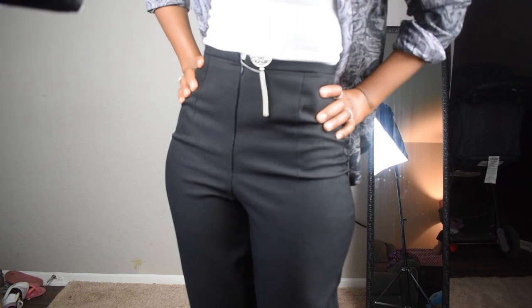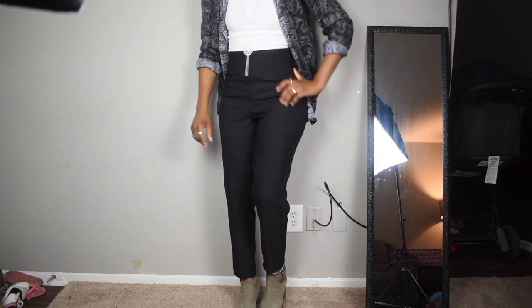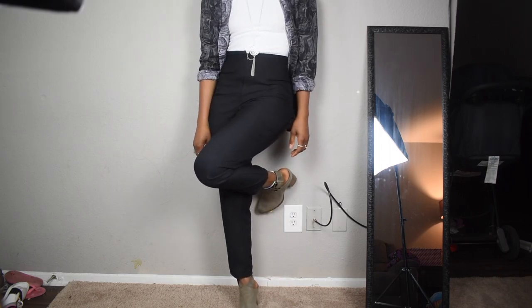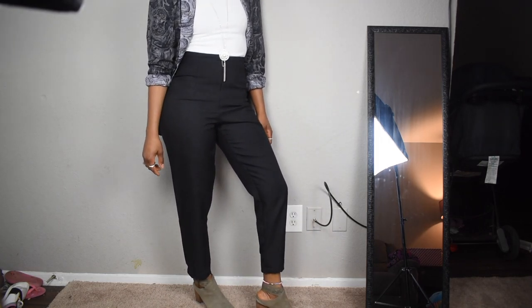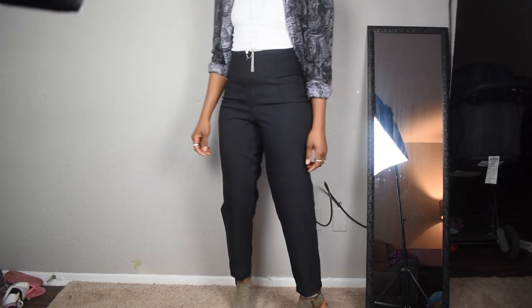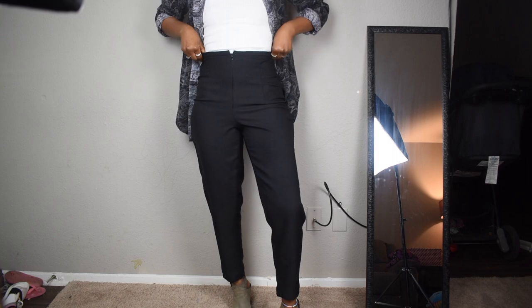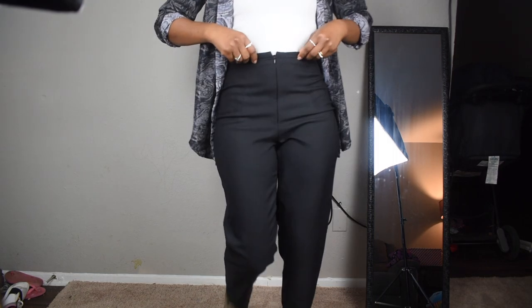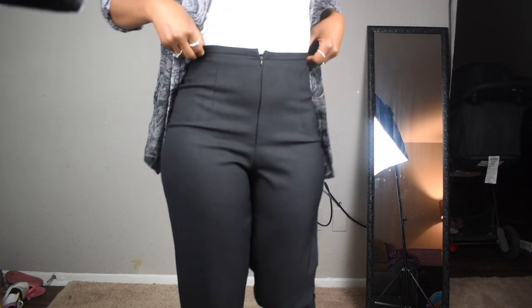And here we go — the pants are done, nice and neat, and they hugged my body very nicely. I really like how it turned out, I think it's lovely. I did make a lot of mistakes on these pants, but I learned my lessons and in the future I'll do better. Thank you for watching and don't forget to subscribe!